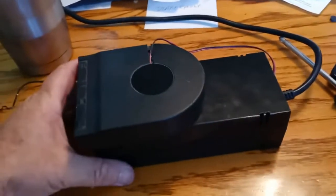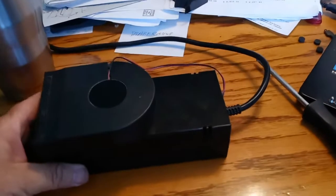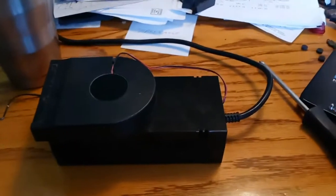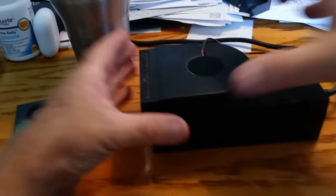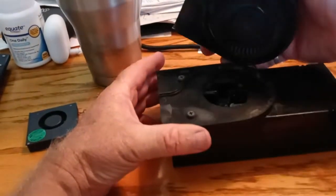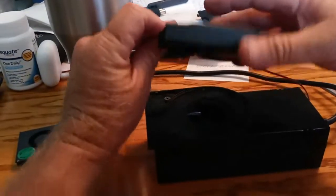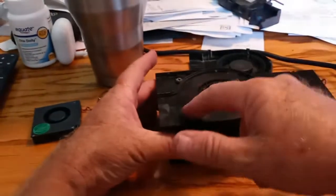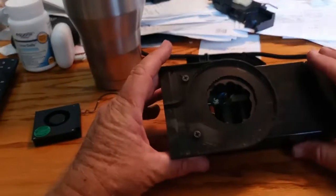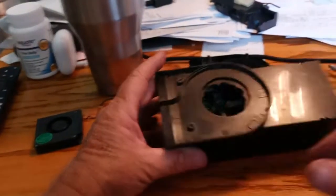So what I did was, I got one of these PC fans that I put on here. I'll show you how I did it. This is the fan, so you can see. You can see the two screws right there — it's just mounted on there. Drill the holes, open this up.